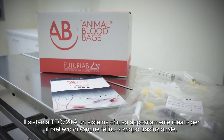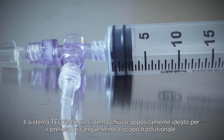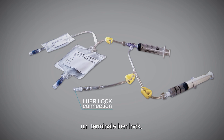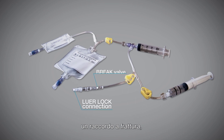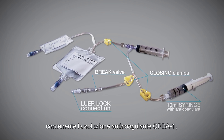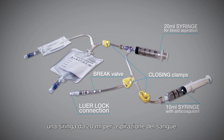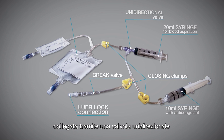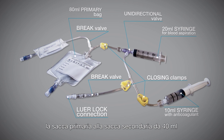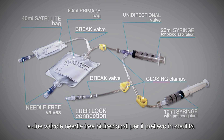Tech 724 is a closed system specifically designed for the collection of feline blood for transfusion purposes. The gamma ray sterilized kit is composed of a lower lock connection, one brake valve for tubing, three closing clamps, a 10 ml syringe containing the anticoagulant solution CPDA-1, a 20 ml syringe for blood aspiration connected through a unidirectional valve to the 80 ml primary bag, another brake valve for tubing that connects the primary bag to a 40 ml satellite bag, and two needle-free valves for aspiration of blood in sterility.